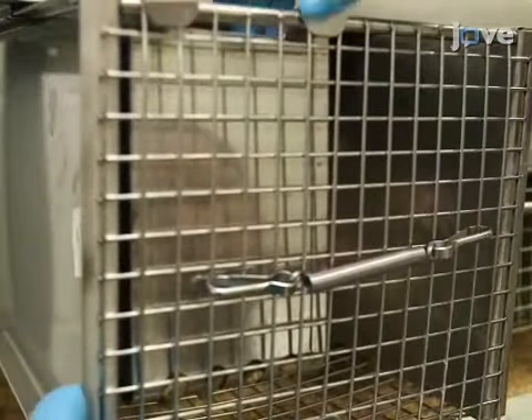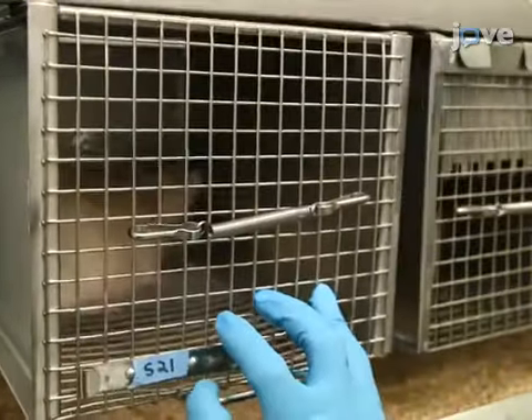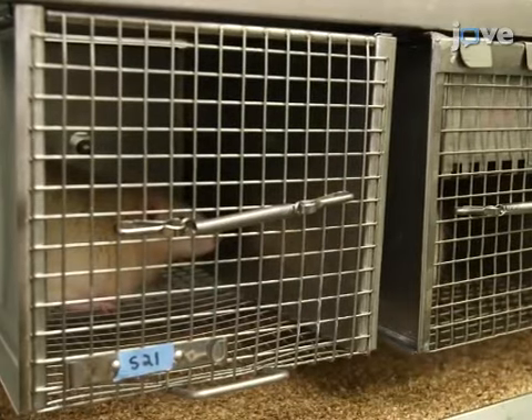Three to five days before the training, restrict food rations to the rat to reduce its body weight to 85% of its original weight in order to increase motivation to consume the solution.